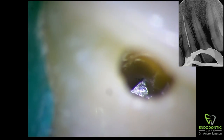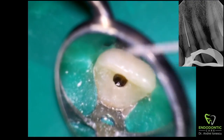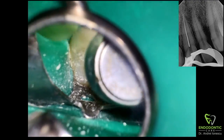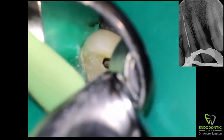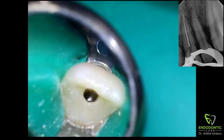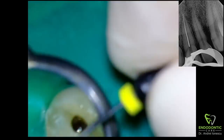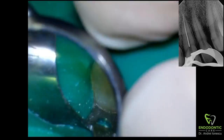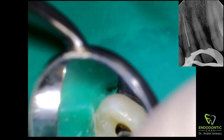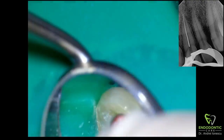I tried troughing in this case but I didn't want to open the access anymore than it already was, so troughing really didn't do much. Then I tried bypassing it with K files and Hedström files to see if I could pull it out, and I even used the braided Hedström technique to try to grab the file and pull it out, but it basically didn't move at all — it was still resting against the buccal wall.